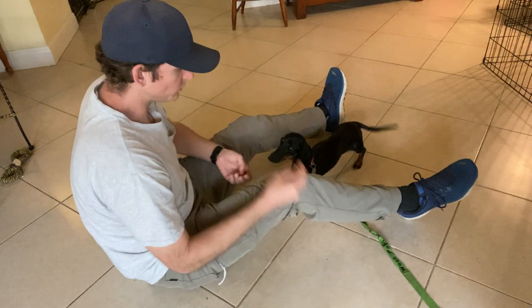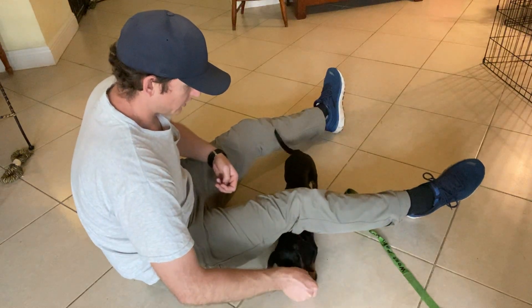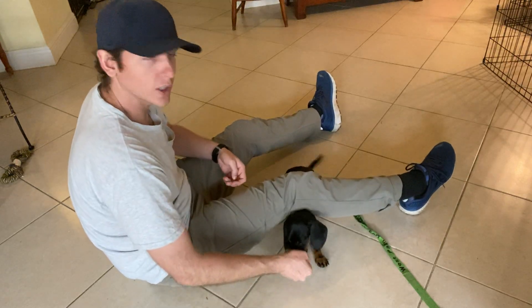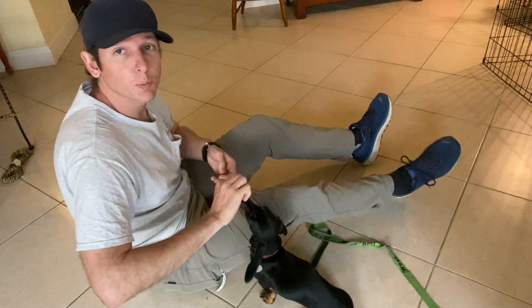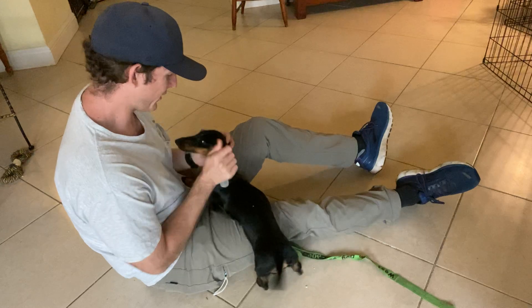So again, under the foot — help encourage her a little bit. Yes, there it is. We'll continue to work on this so that we can build it with her. What a good girl, you're such a sweet girl.